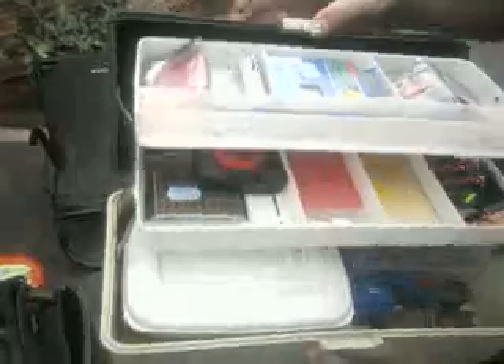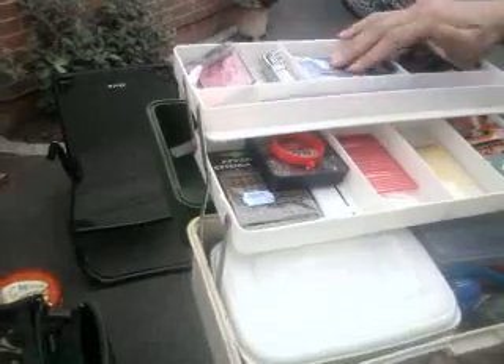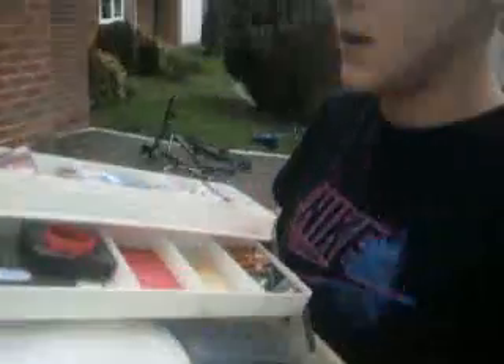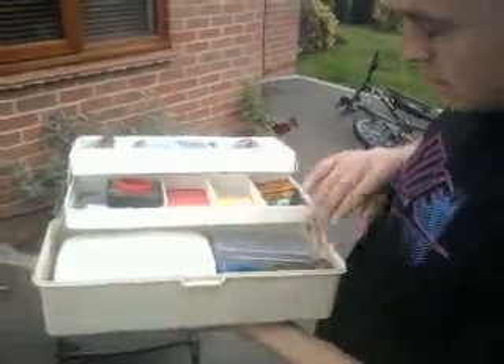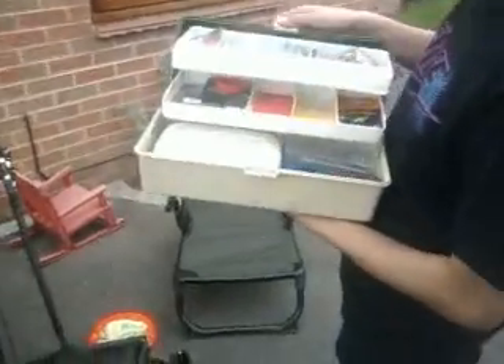It's just mainly bits and bobs: bombs in there, extender stops, bait stops, shot, hair rigs ready-made - because obviously you don't get much time with school and homework, so we use ready-made really. A couple of hooks, a couple of floats for some of the little commercials, loads of bombs and cage feeders and so on.